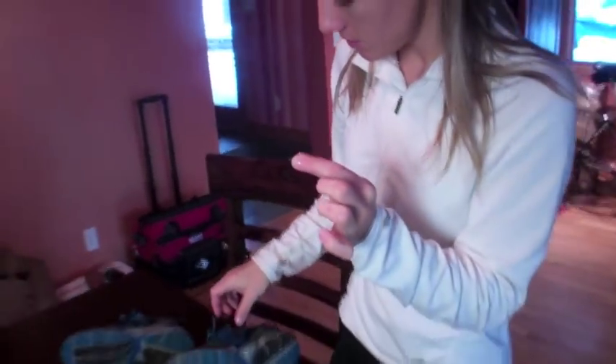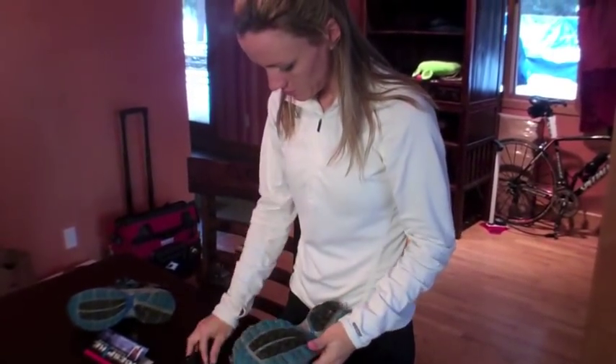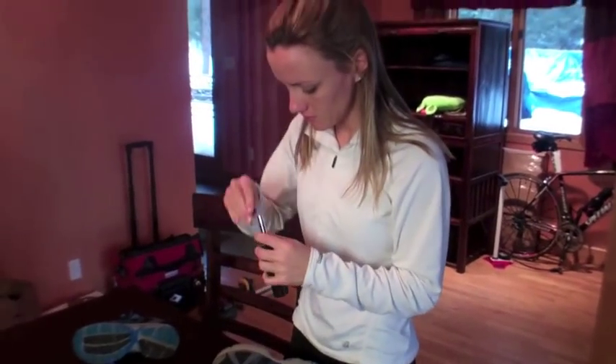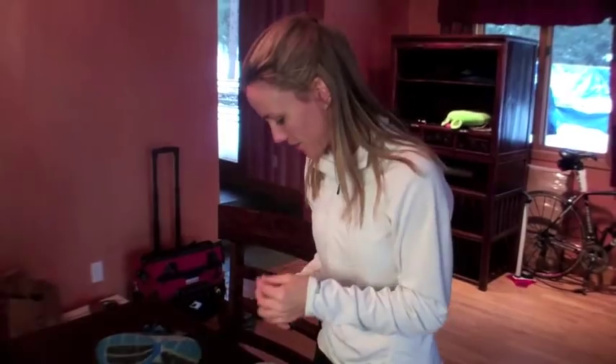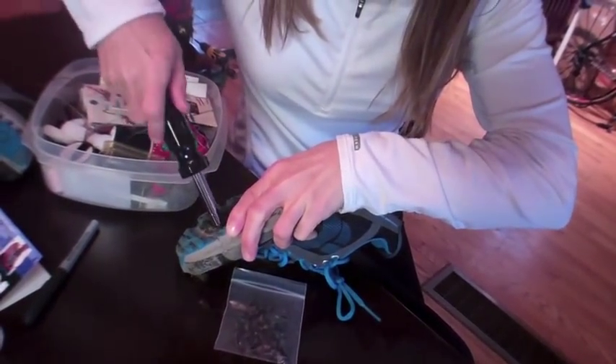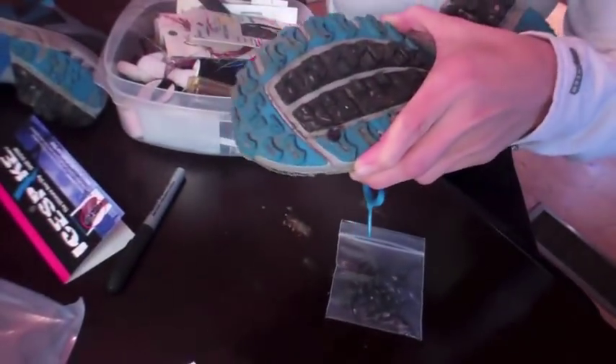So how are you gonna put those in there? It looks like I have to mark them, then make little holes, and then screw them in. All right, it's pretty simple. Let's mark it — okay, let's do it. I got one in! I got an ice spike in. I'm a cheater.